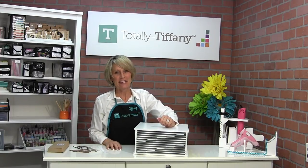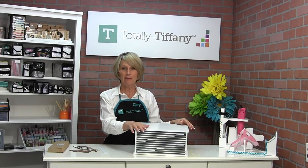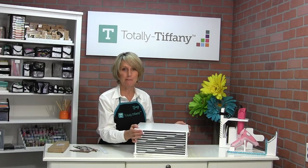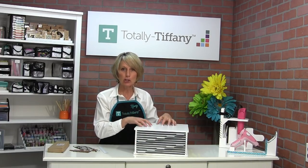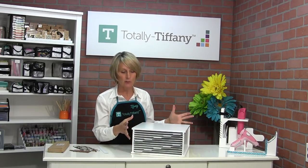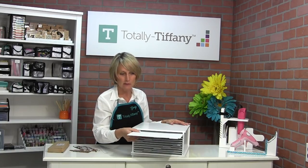Hey everybody, it's Tiffany, and I'm so excited to introduce you to our new die file. The die file is part of the Deskmade line, so it's made out of heavy, sturdy wood. It weighs about 15 pounds, so it's really a solid construction. It has 10 pull-out panels, just like this.